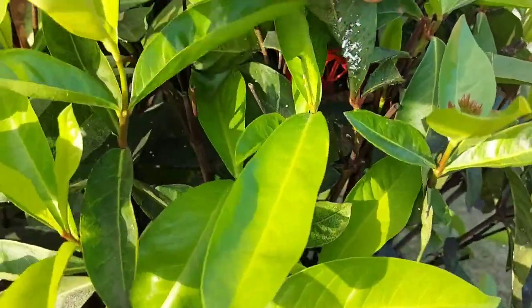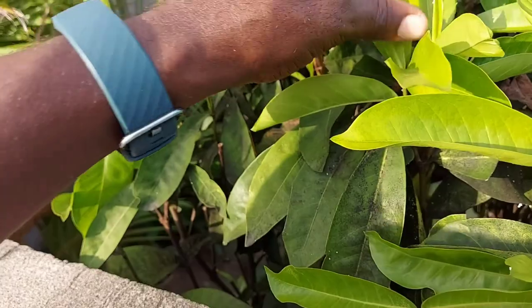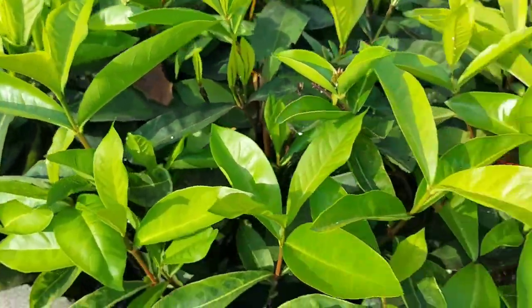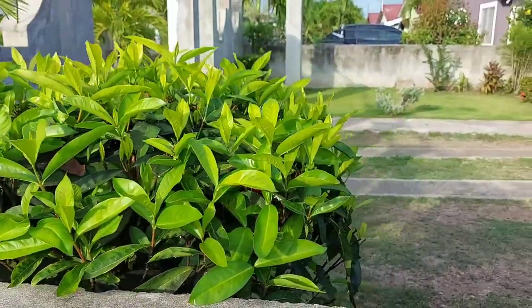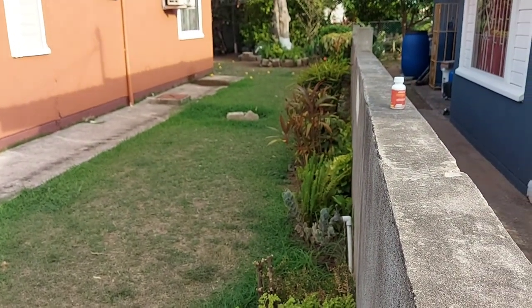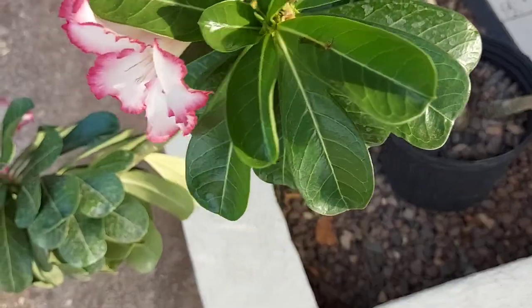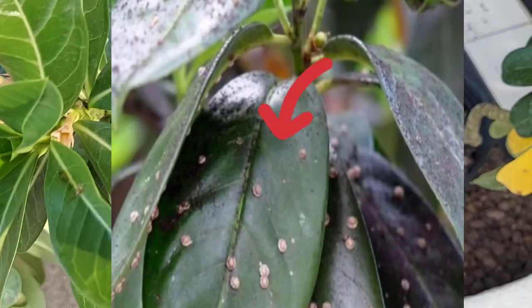This one was really bad, and as you can see there are still some on this one, so I'm going to redo this one. But look at the new growth coming out — not bad! I'm going to treat this one again because the infestation was really bad. Generally they are okay all the way down. I also treated these desert roses because they were infested with scale insects, and I can tell you all the scale insects are gone.